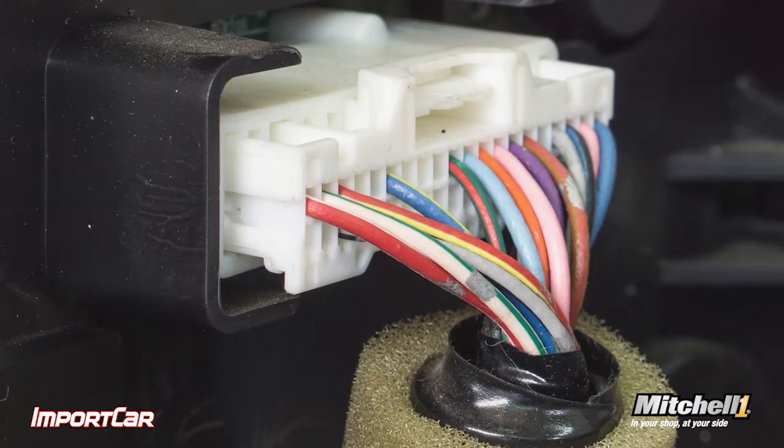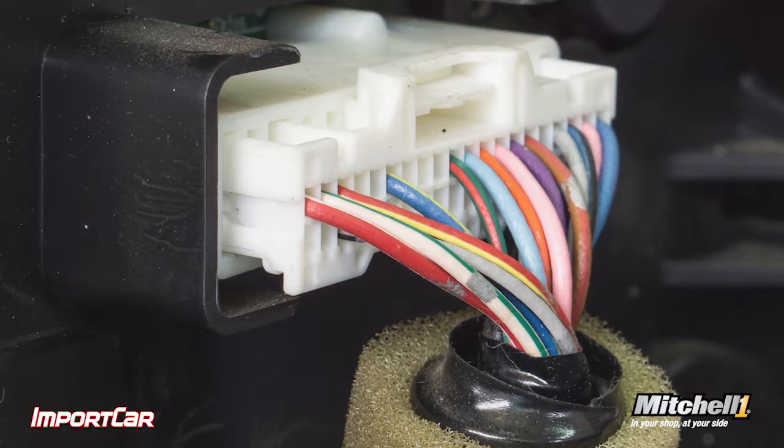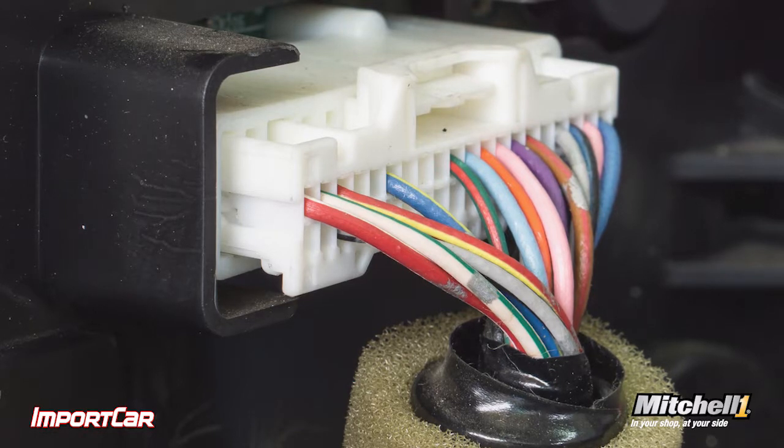Some of these wiring diagrams actually include the routing of the harness, so I know where those connectors are located in the engine compartment or interior of the vehicle. This can save me a lot of time and a lot of disassembly.